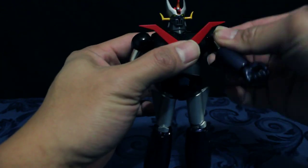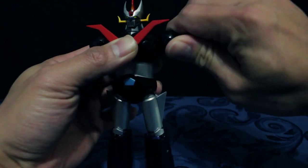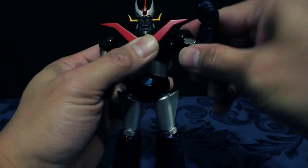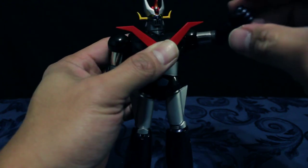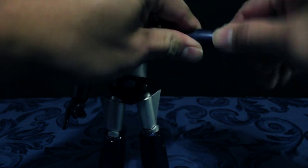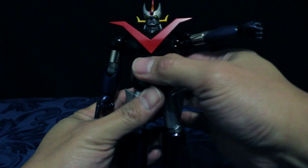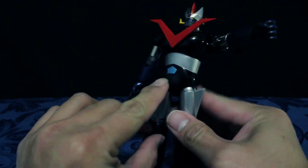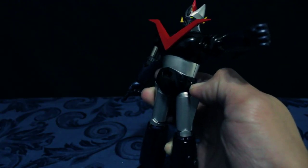Sa shoulders, naikot mo siya — around 160 degrees. Magnet din yun. Mayroon siyang joint sa elbow — maganda siya, hindi mo siya lubot. Tsaka mayroon siyang magnet. Sa kamay, pivot lang siya, wala siyang ball joint — hihilahin mo lang siya para matanggal. Sa bewang wala siyang movement, pero mayroon siyang maliit na missile dito. Mayroon siyang push button — para pag pindot mo, tatalsik siya.